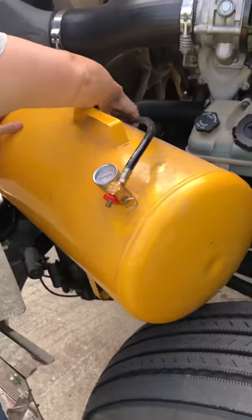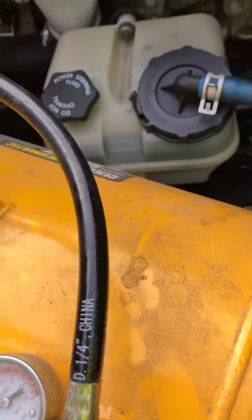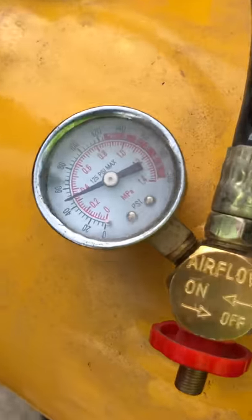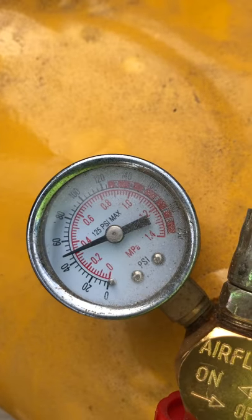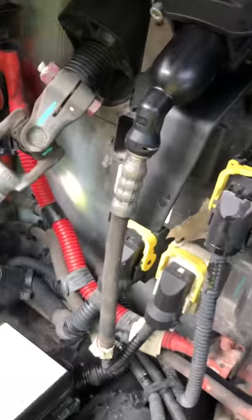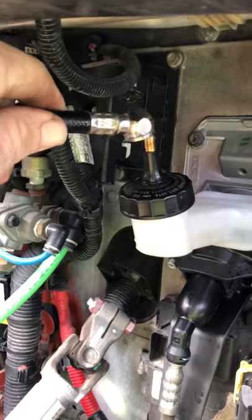This is an air tank and I filled it up to 60 PSI — I didn't even use that much. You're going to use like 10 or 15 PSI to do it. You have somebody on top — put this on here — but you don't want them to apply air until you're under there ready.